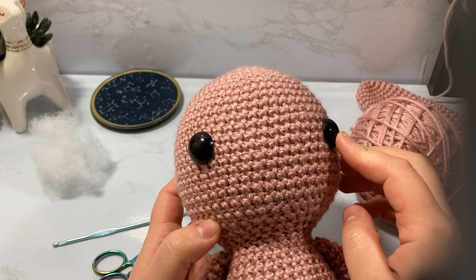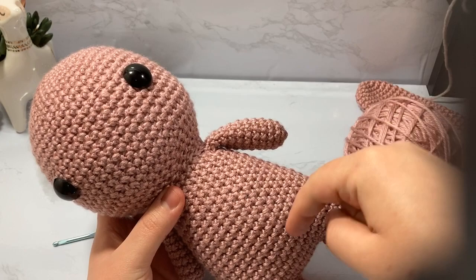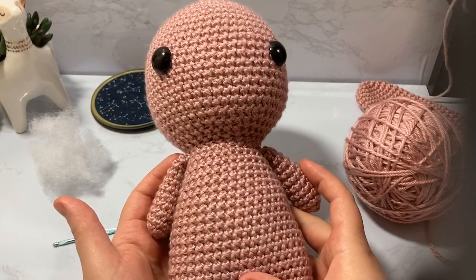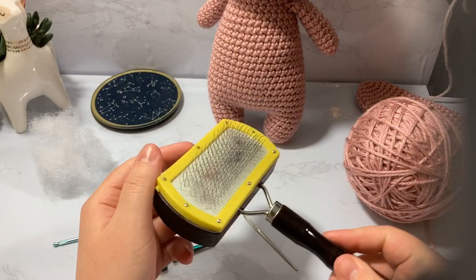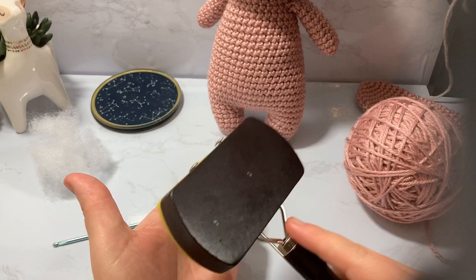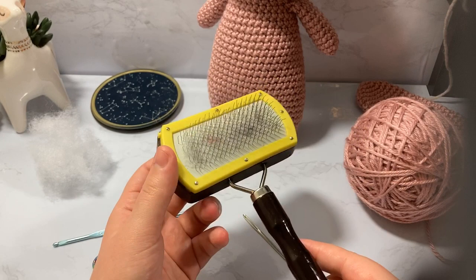We're starting off with our base Luna body — this has already been made. If you haven't seen that tutorial it'll be linked below. I'm doing the exact same pattern in pink. You'll also need for the tail a little pet brush — I got this at the Dollar Tree. It's a little wiry brush which I use to scrape over the yarn on the tail, which makes it fluffy and jaggedy. It kind of unfelts it. I use it for all of my yarning adventures.